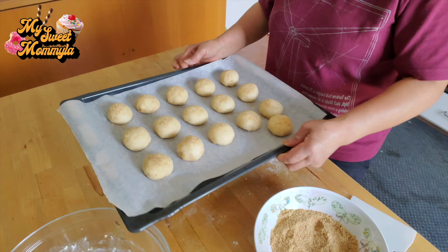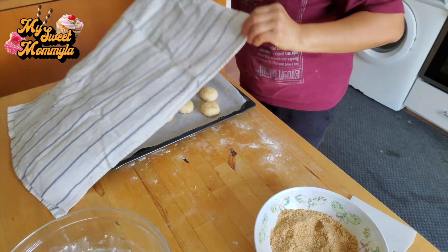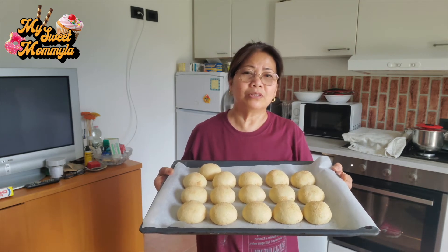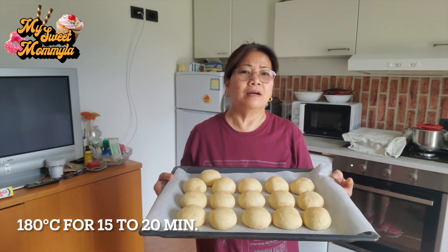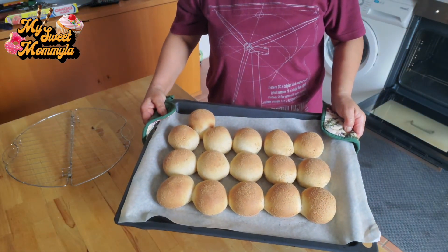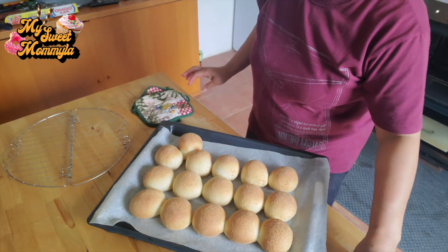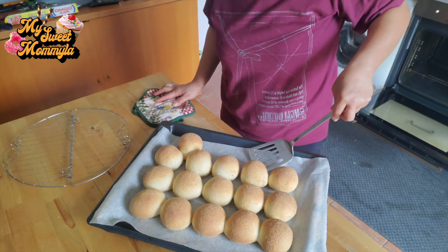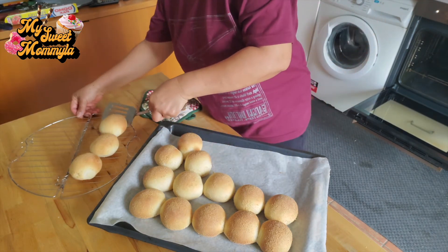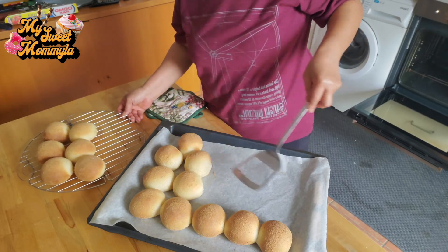Pagpahingahin po natin ito ng mga 30 minutes bago natin lutuin. Ayan, after 30 minutes ng ating pagkapaalsa, pwede na po natin lutuin ito sa oven na mga 180 degrees Celsius for 15 to 20 minutes. After 15 minutes, heto na po — handa na po yung ating pandesal. Antayin po natin na lumamig. Palamigin po natin.